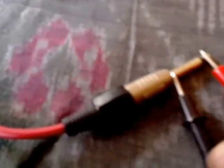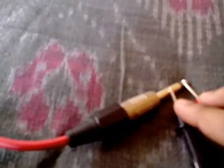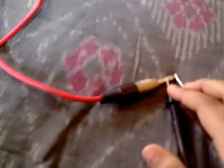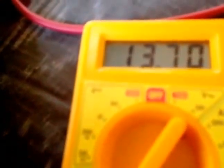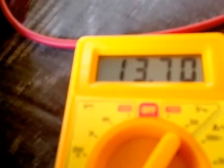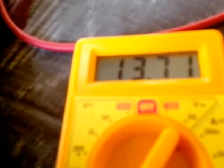Now selecting the neck pickup — that is the Full Shred bridge, the SH-10B — selected in the rhythm position, that is the neck position. Touching the probes again, one above the insulating ring and the other below it. It's very important to hold them steady, and again it's very important to keep the volume pot all the way up. The resistance has come around 13.7, so the neck pickup measures 13.7 kilohms.